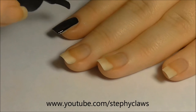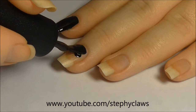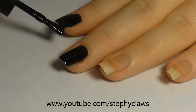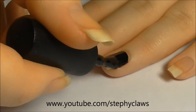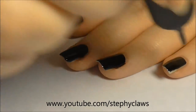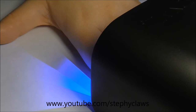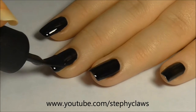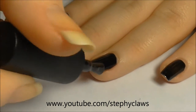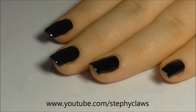First, apply a coat of the black base gel. I have an orange stick ready to remove any gel from my skin. When working with gel, make sure you have your free edges covered. Apply the black base gel and cure again.